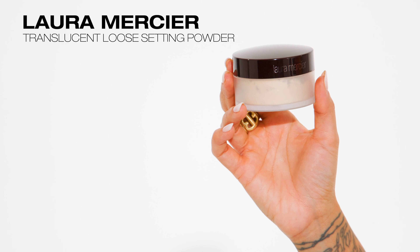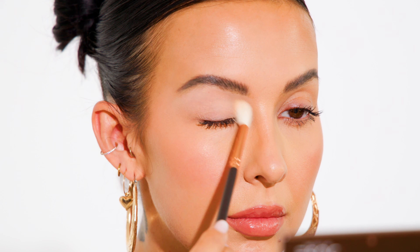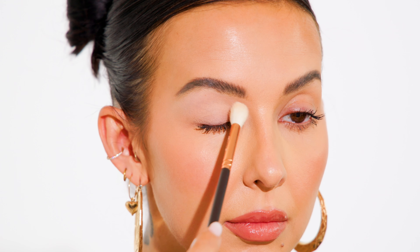I'll be going in with a translucent loose powder — this one's from Laura Mercier. This step might not be necessary for everyone, but I have hooded eyelids that are very oily, so the chances of my eyeshadow base and eyeshadows creasing throughout the day is very likely. Setting my eyeshadow base locks it down and makes sure nothing creases.